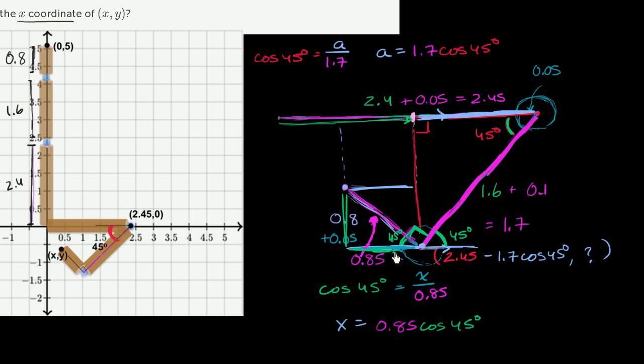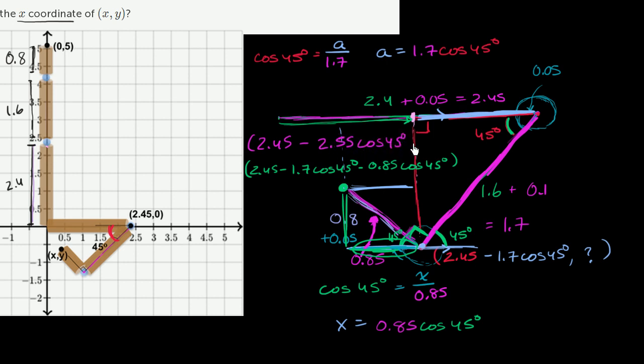So the x-coordinate of the fingertip is found by subtracting this distance from the previous x-coordinate. The x-coordinate = 2.45 − 1.7 × cos(45°) − 0.85 × cos(45°), which equals 2.45 − 2.55 × cos(45°). That's the x-coordinate — and since the problem only asks for x, we're done.